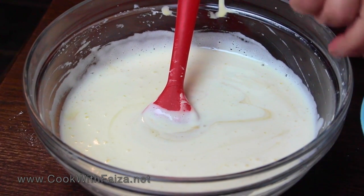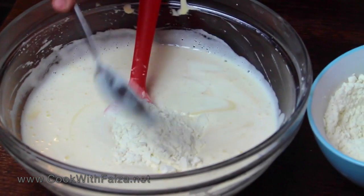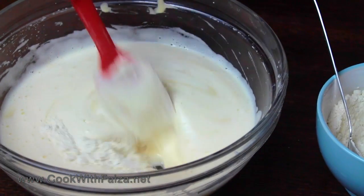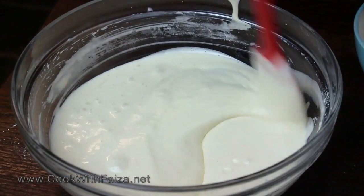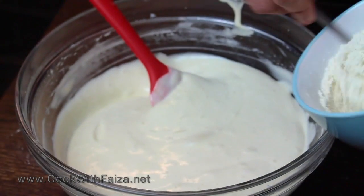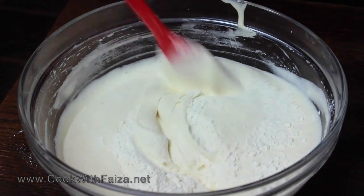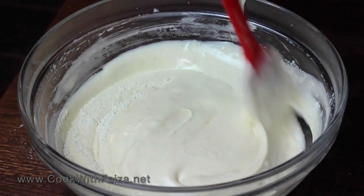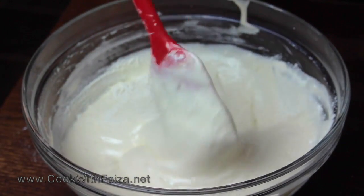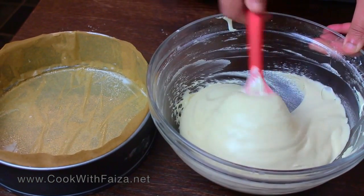The flour and baking powder mixture is ready. Don't dump it all in at once. Add a large tablespoon of the flour mixture into the bowl and fold it properly. Add another tablespoon and fold properly — make sure there are no lumps. Add all the flour in this way, one tablespoon at a time, folding gently each time.